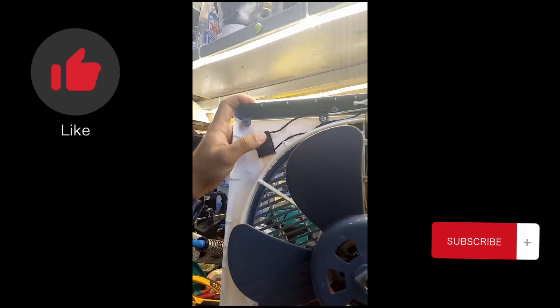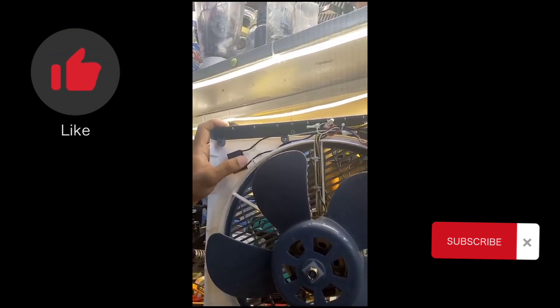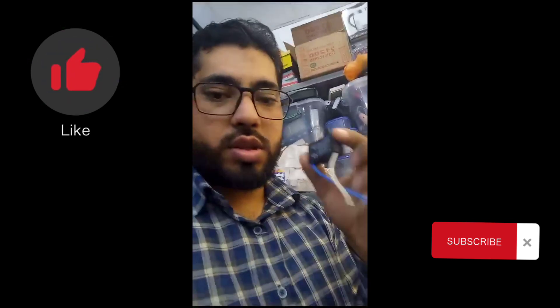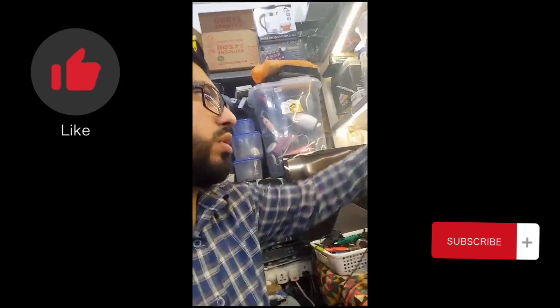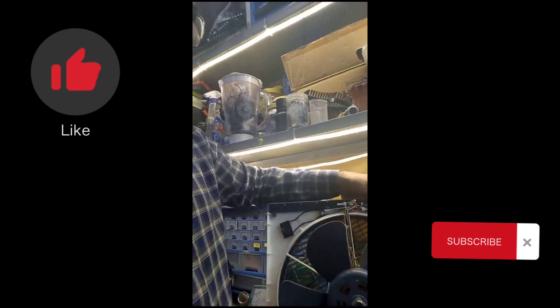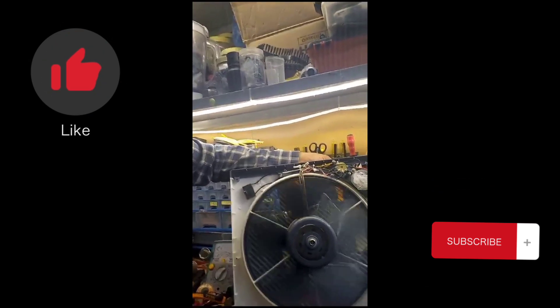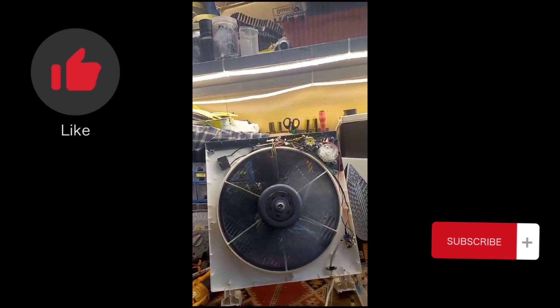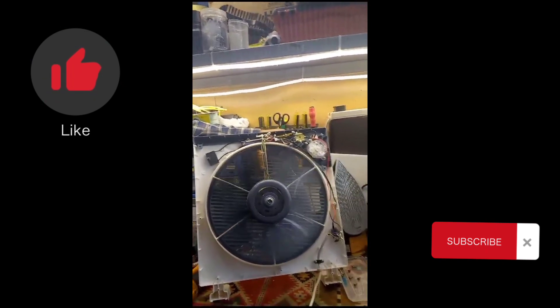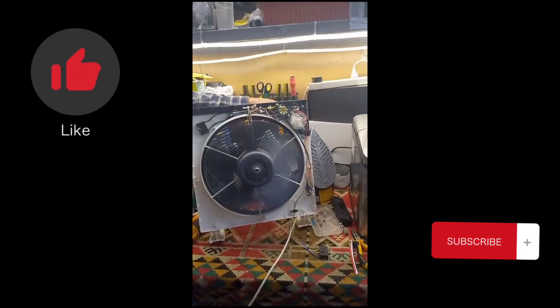This capacitor I replaced with a new one. This one is new, and this other one is old. Now I switch it on — one, two, three — and now it's working correctly at different speeds.